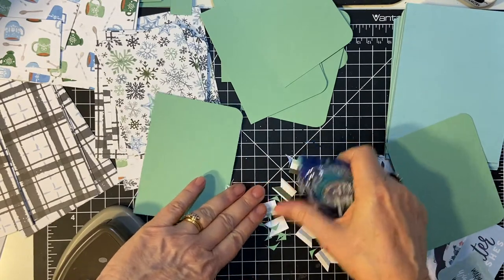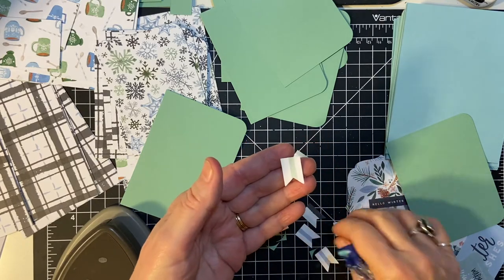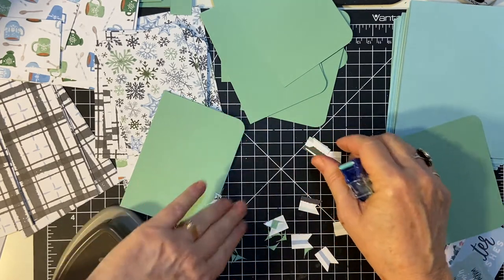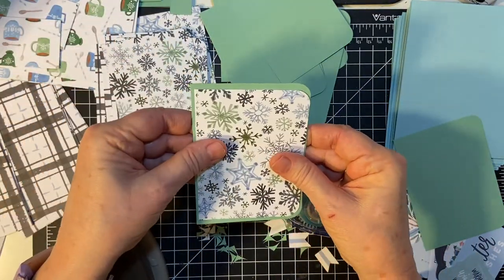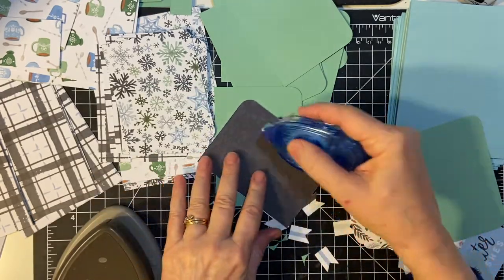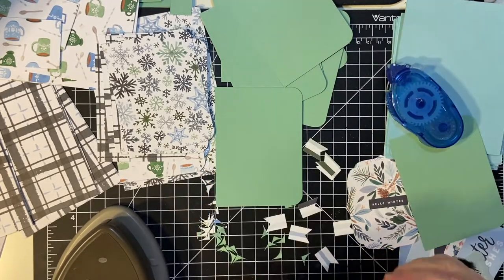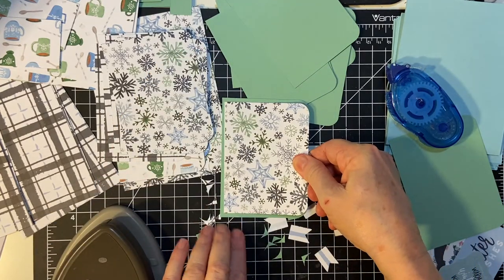I did make little bitty flags with my punch — I've got a small flag punch — so the other paper wasn't a total loss. It's going to go just like that, making a nice little border.